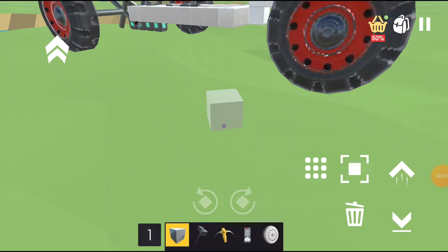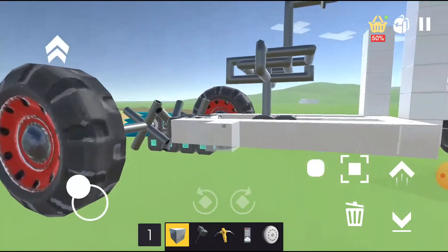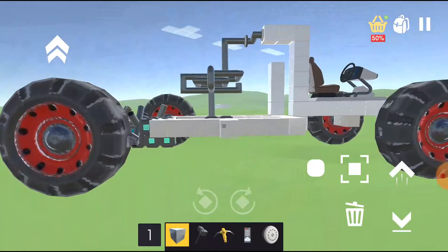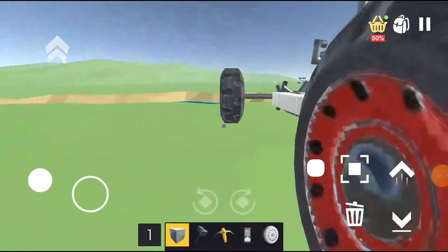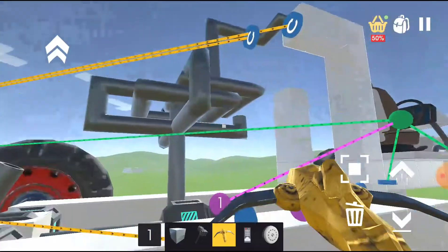Welcome back to today's video. We're going to be showcasing my little gear power car. I just want to turn off the wi-fi. I have a gear power car — not really a gear power car. Let me know in the comments what you think this thing is.